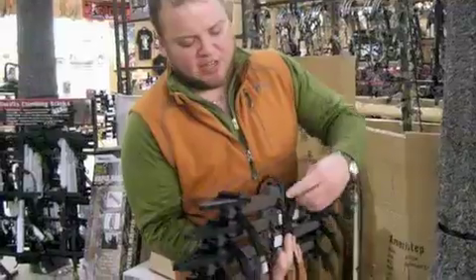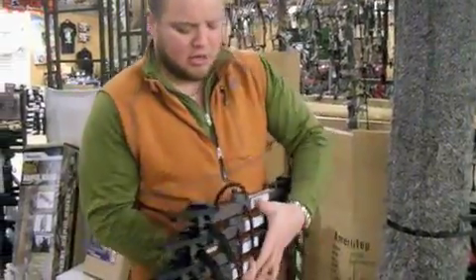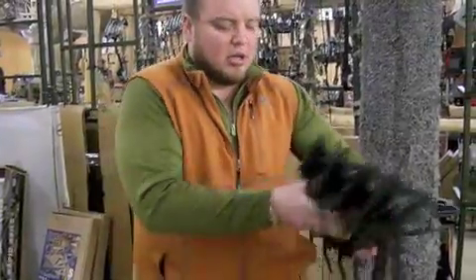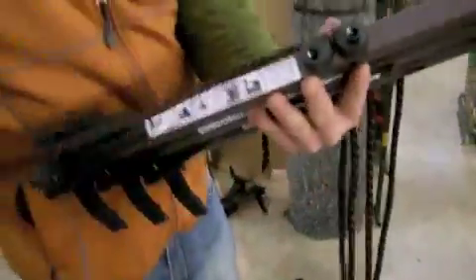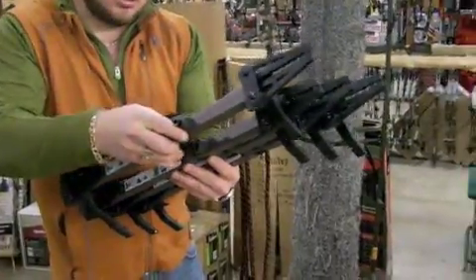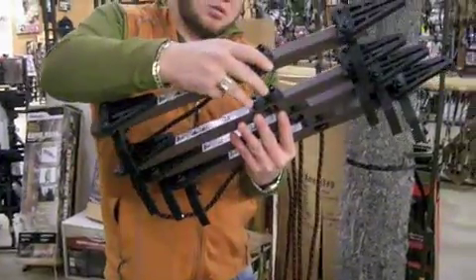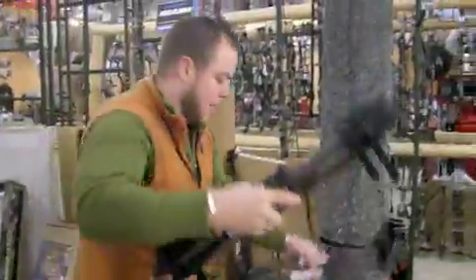It runs off a neat little cam system, which comes with a packing strap. This cam system is really cool. I'll show you how it goes around the tree, but you can see here how they just stack together. There's a hole in the back, and they're cut, and they just go right together.